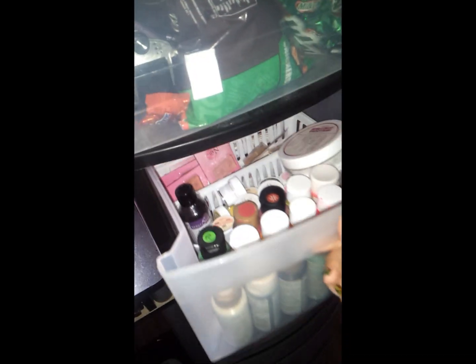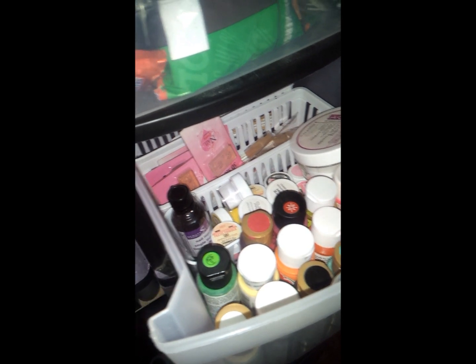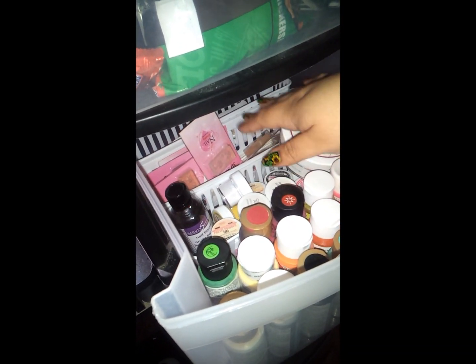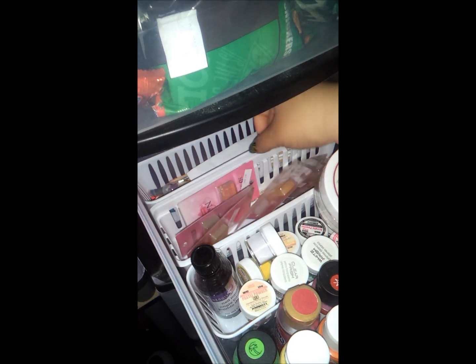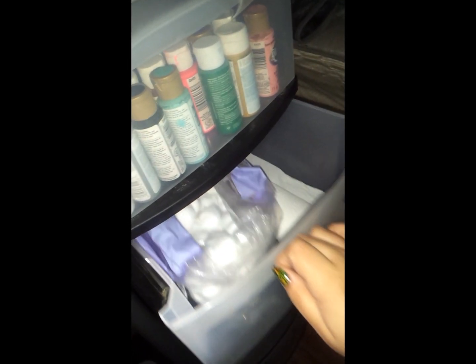And then on this one I have my camera, some candies. On this one I have my acrylic paints, my powders to do acrylic nails and some other stuff for nail art, 3D molds. And then here I have my cotton balls. And then I have some tile papers to do my stamping.